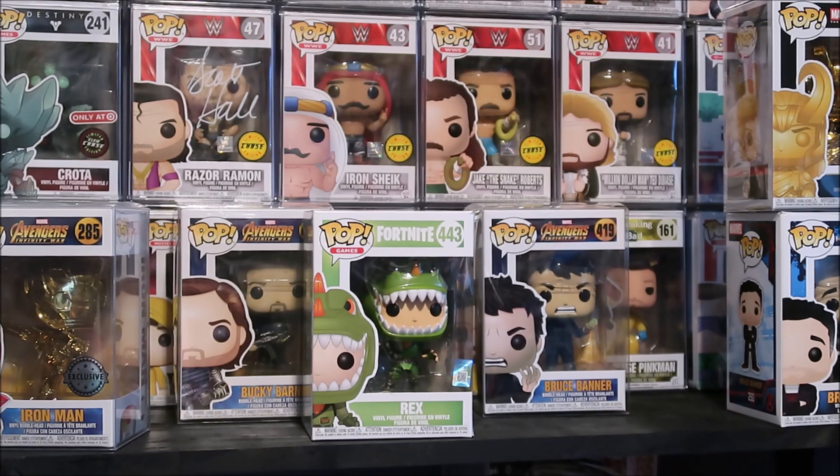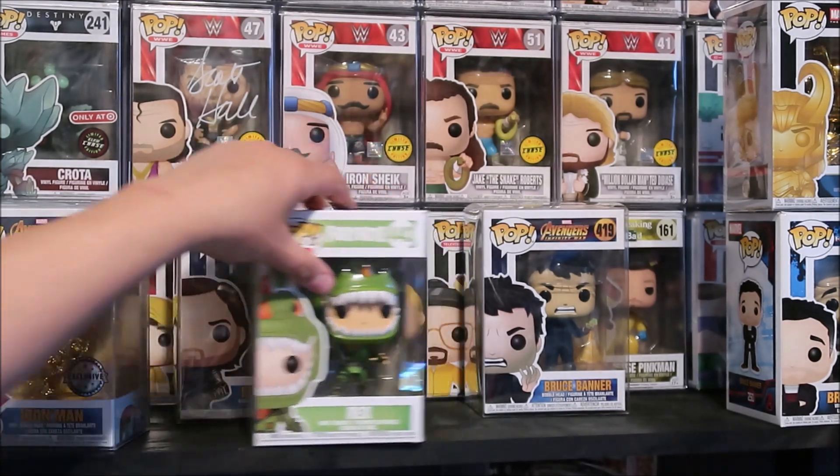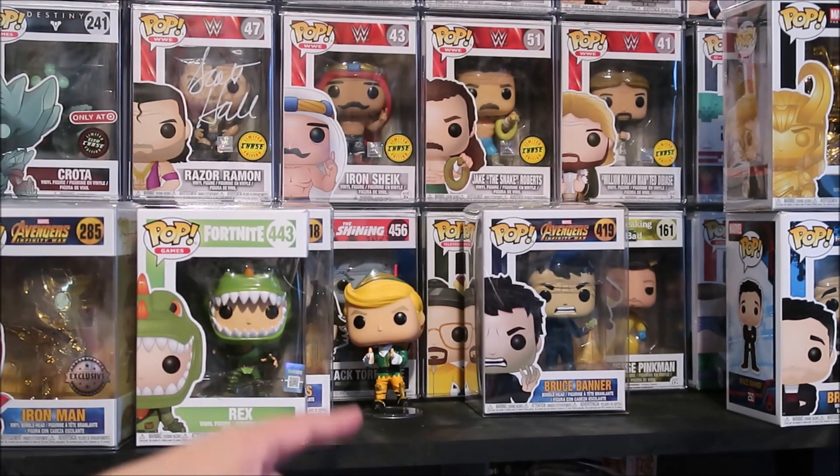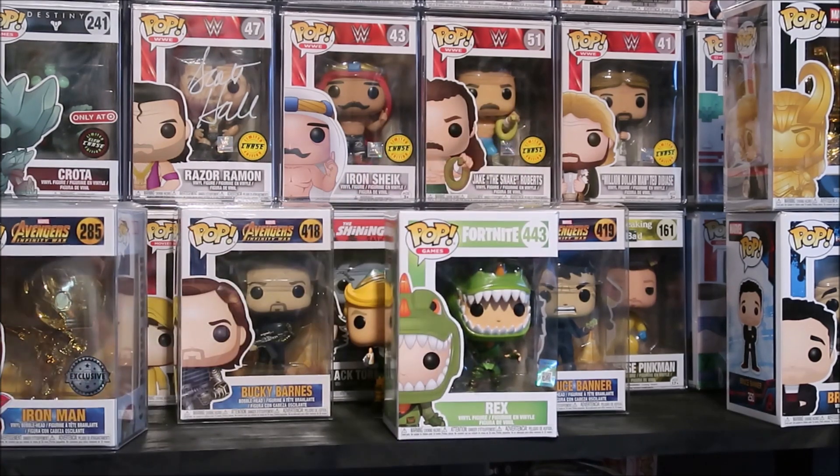Definitely check out all my other content. I reviewed Codename Elf. I did a video where I was Funko Pop hunting and I scored Bruce Banner, Bucky Barnes, and a whole bunch more. I also did that mystery box unboxing with Crono Toys, which a lot of people like to see — so definitely check that one out too.